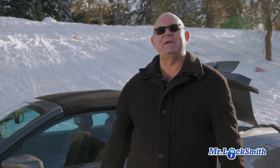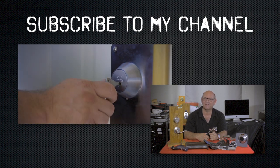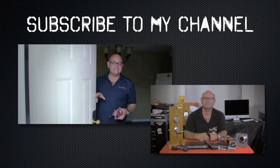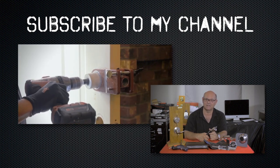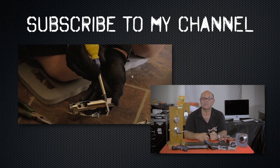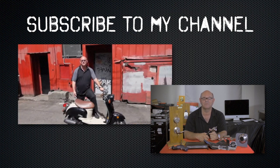So I hope this has been a help to unfreeze your frozen car locks. I hope you enjoyed watching this video. Subscribe to my channel. Also, visit my website and you can see what online locksmith training I have for beginners, intermediate, and advanced, as well as my covert methods of entry and my non-destructive methods of entry.